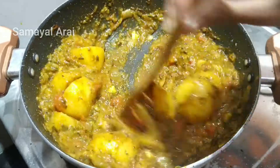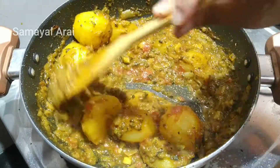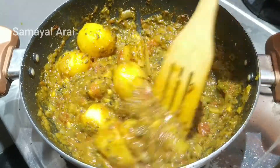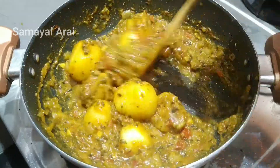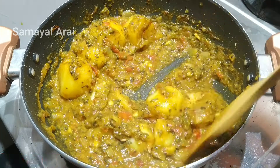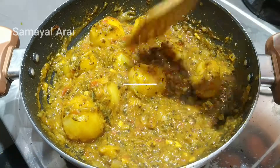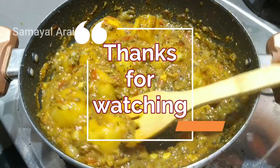We have a great gravy. If you want to eat it with idli, dough, or chapatti, it's great. Please share your feedback in the comments. Don't forget to subscribe. I hope you enjoyed this recipe. Until then, take care. Bye bye.